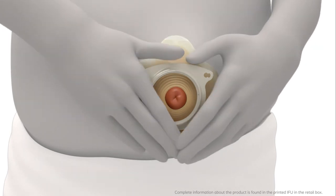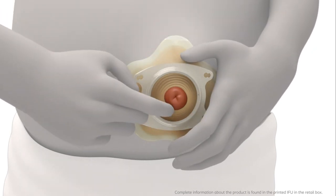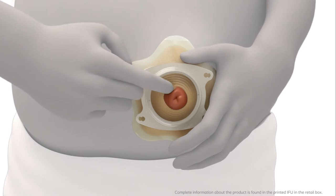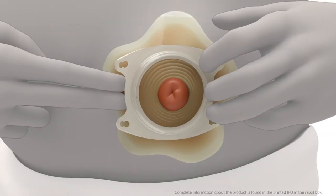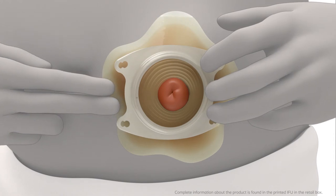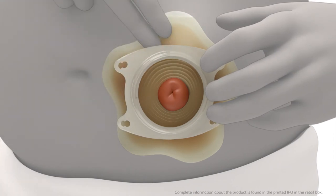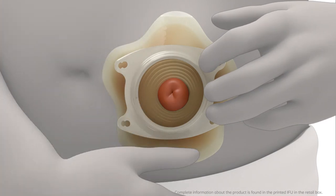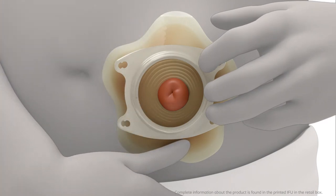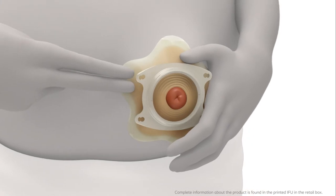To ensure a tight seal to the skin, carefully apply pressure on the adhesive between the ring and your stoma. Apply pressure from the centre of the adhesive and outwards in multiple directions to ensure secure adhesion between the adhesive and the skin around the stoma. Secure between the petals first and then on the petals.